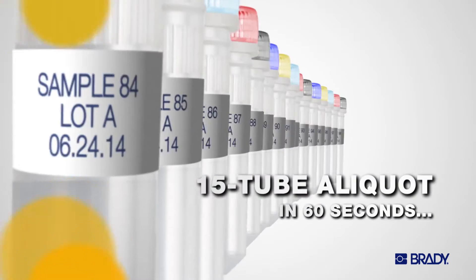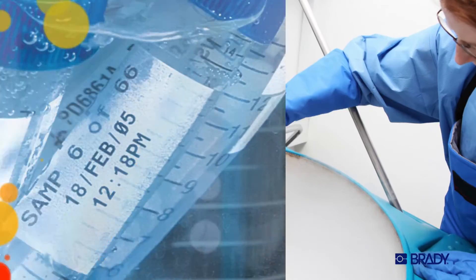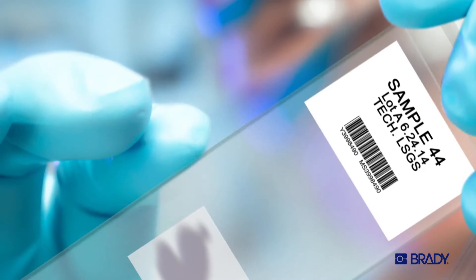Because a pen won't give you a 15-tube aliquot in 60 seconds on some of the toughest labels around, designed to withstand the extreme conditions in your lab.